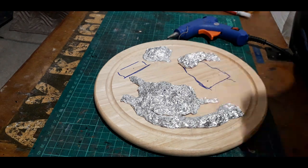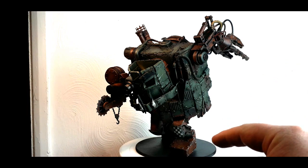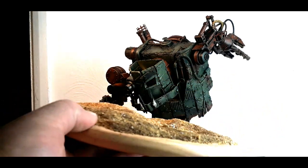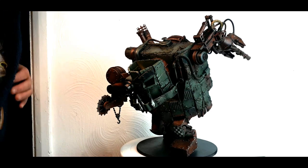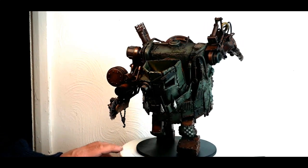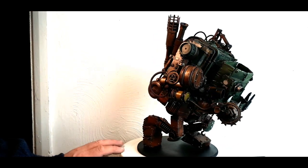There we go — all finished for now! He still needs the crewman in his head but I can still play games so that's fine. The eagle-eyed among you may have noticed the base is different — on the original one we got warp factor 10 and it warped really badly, so I had to quickly knock up a quick MDF base. I'm going to rotate this around now so you can get a full 360 view.